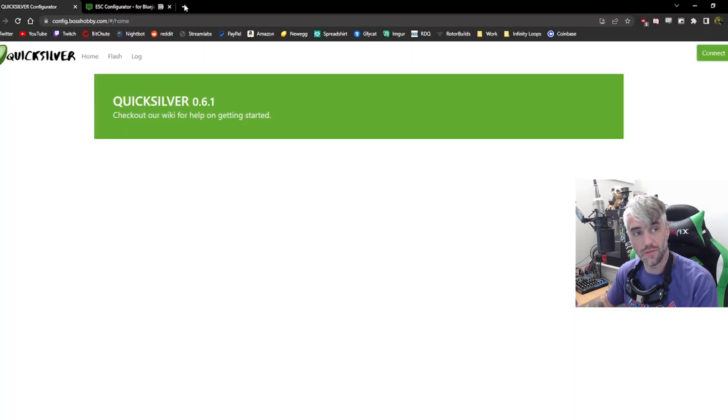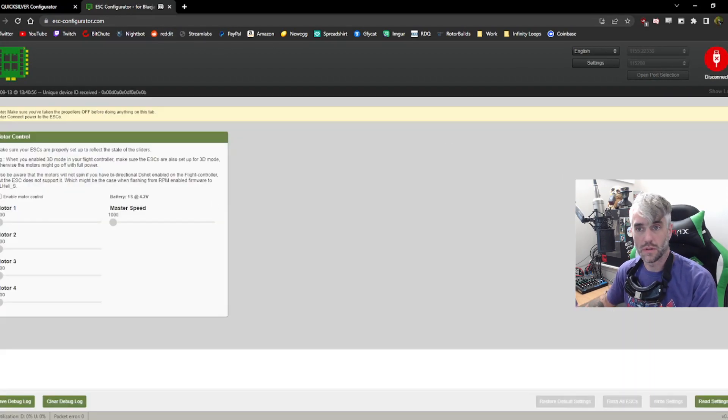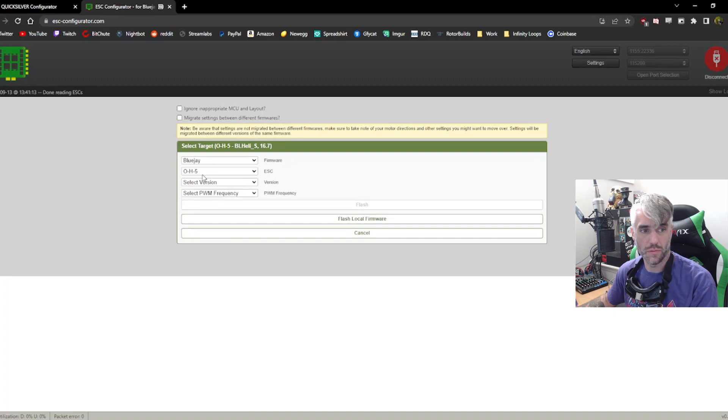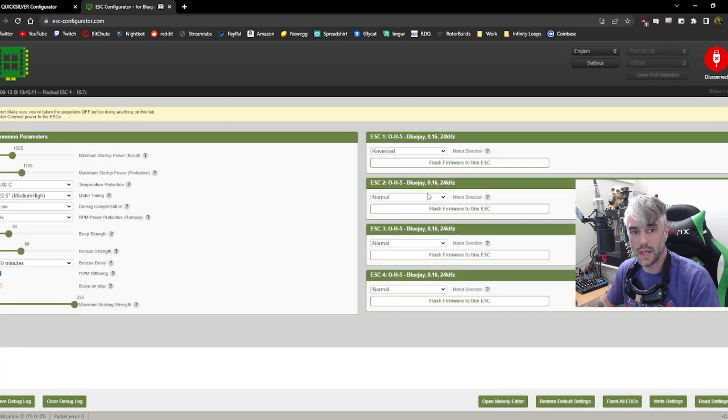Now that we're all done in Quicksilver, hop over to the ESE configurator and make sure all of your motors are spinning the right direction and set up your ESCs that way. You can leave it on BL Heli — that's what will come on the Diamond — but usually I swap it over to BlueJay. Go to Read Settings, then Flash All ESCs, go to BlueJay, select the newest version, set this to 24, and Flash.